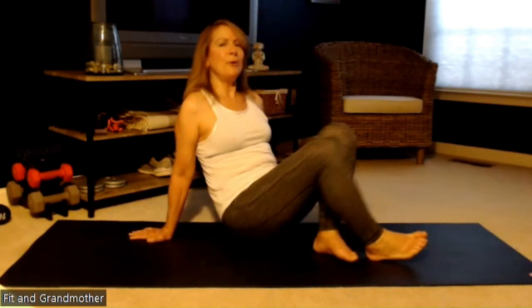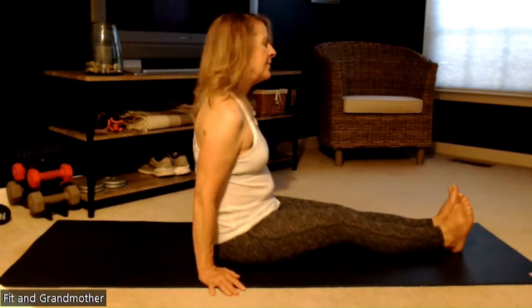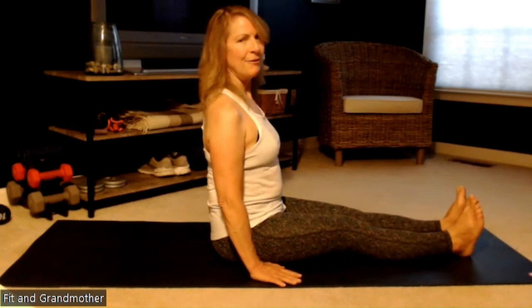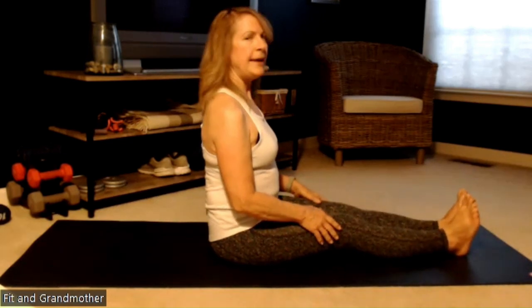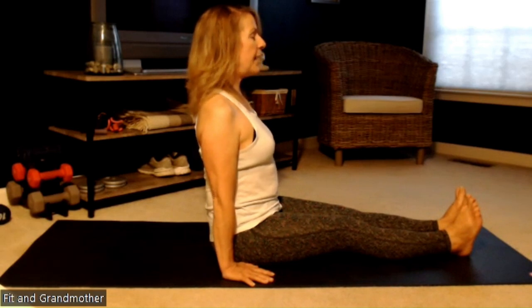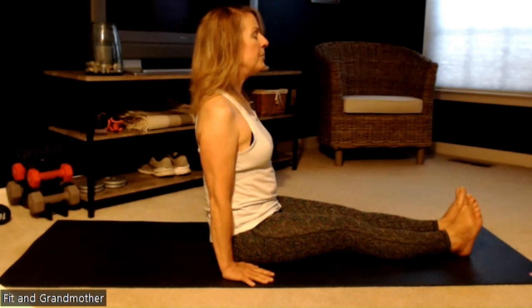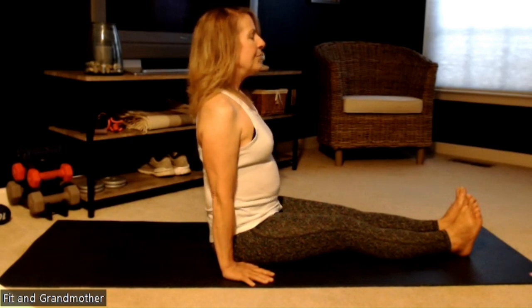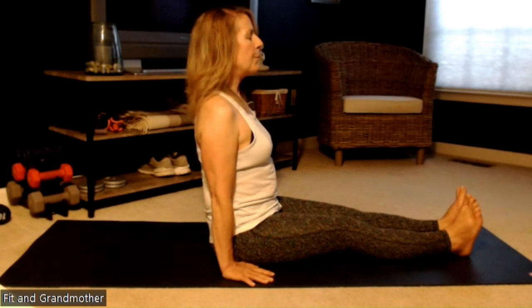Next, we're going to go into staff position. This is where we're going to start working on our leg muscles, our glutes, and our feet. We're going to sit here for a couple of minutes with a nice straight back — you don't want to hunch over. If you feel like you're hunching, maybe bring your legs in a little bit. Otherwise, keep your legs out straight, hands by your hips, and try to get as much length in your spine as you can. Take a couple of deep breaths here.